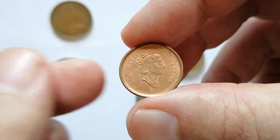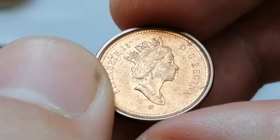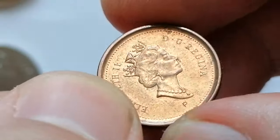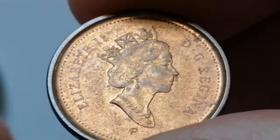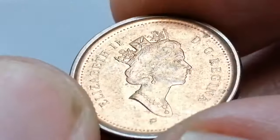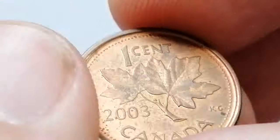Circulated coins typically range from 5 cents to 10 cents depending on their condition. Uncirculated or mint state coins can fetch higher prices ranging from 52 cents to one dollar. Coins graded MS66 or higher can be valued at two dollars or more.